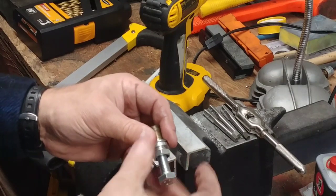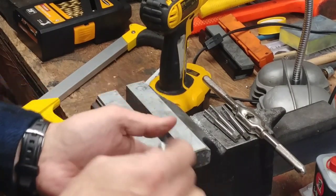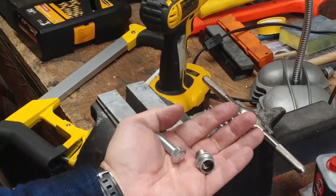All right guys, this is how you make a piston stop. Almost done. You guys take care. And if you like it, give me a thumbs up. Thank you. Bye.